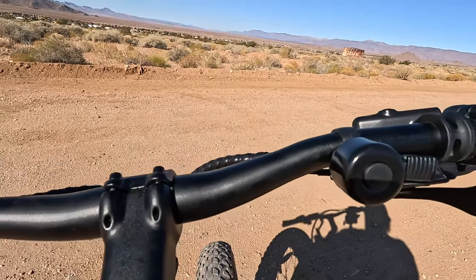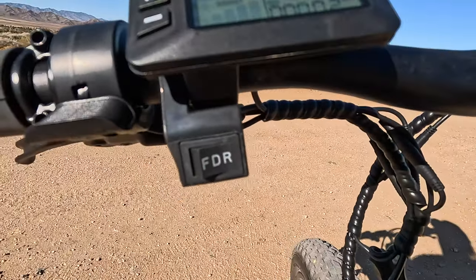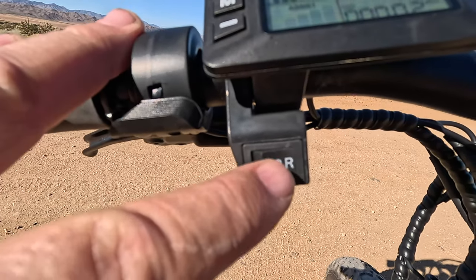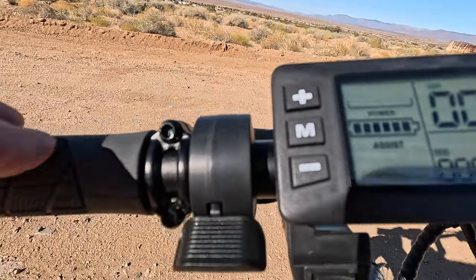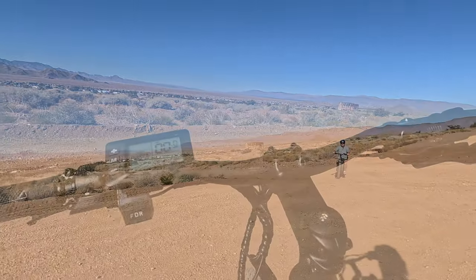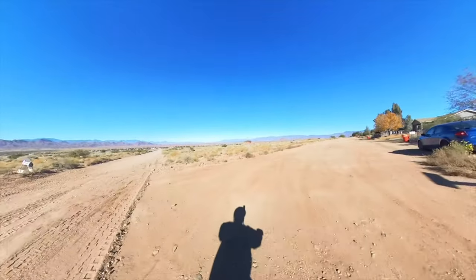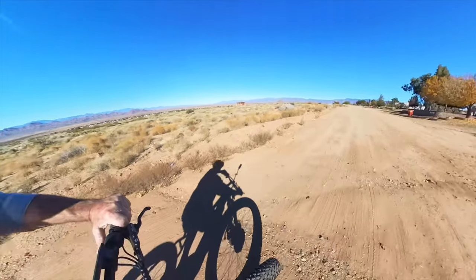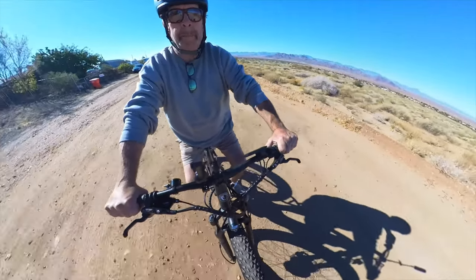I normally run in about two, that's what I usually like. There's a little bell here. Simple but powerful. There's your front, rear, and dual motor switch — you can change it on the fly while you're pedaling. There's your throttle, thumb throttle. Let's take it for a little ride.